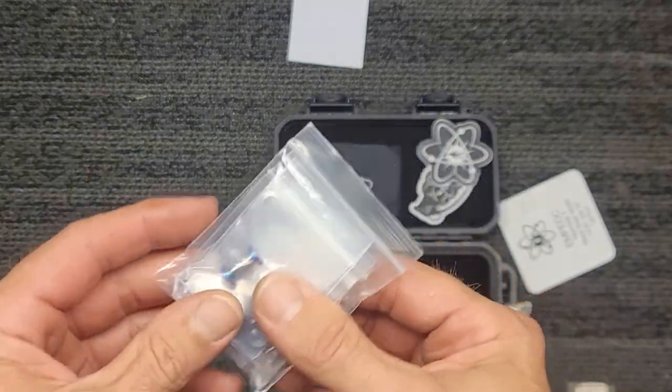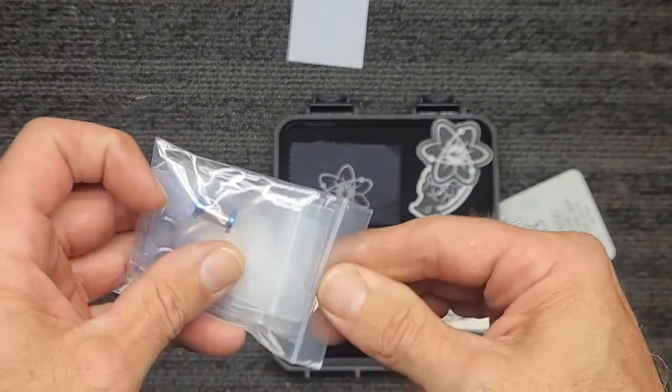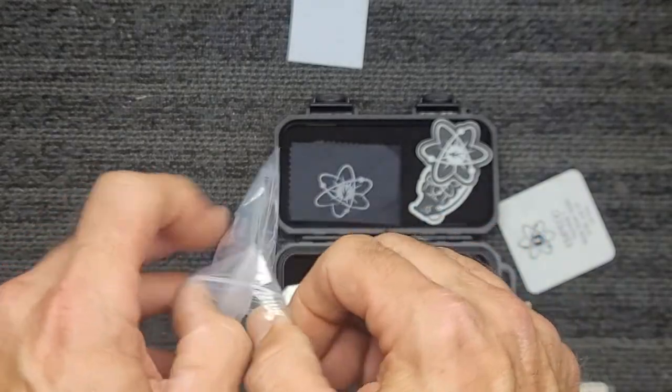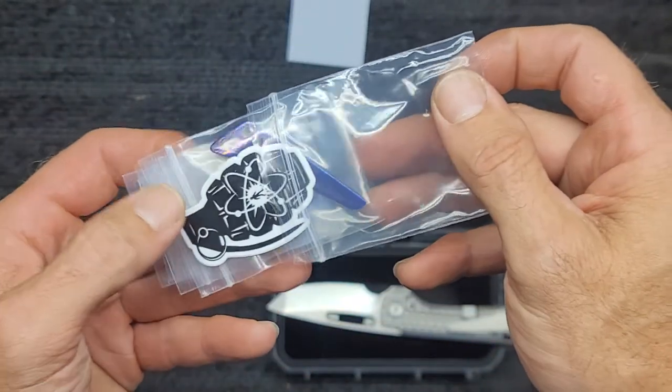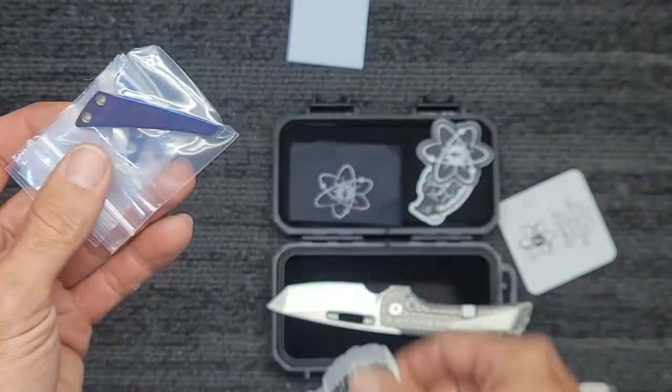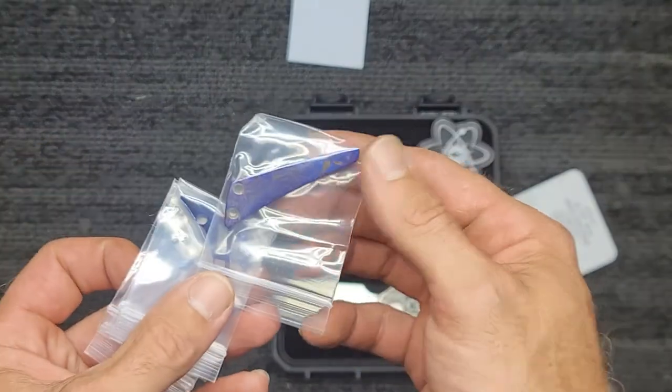But let me show you something even more special. We got the Timascus hardware, guys, and that's going straight in there. We got another little extra sticker, there's our clip.